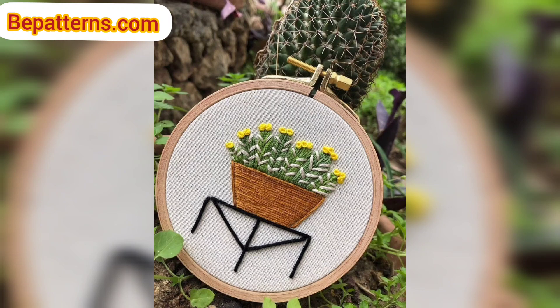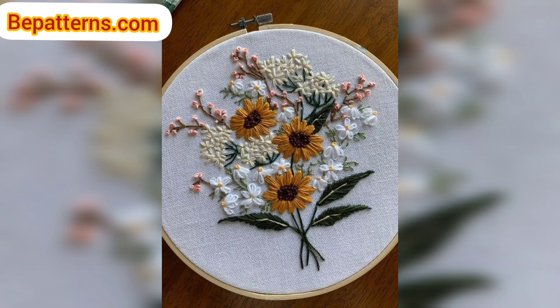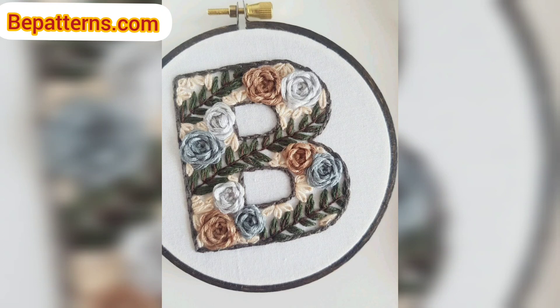First, take all your crochet pieces with the long tail you left to sew with and lay them on top of your background. Rearrange your pieces on top of the background in several different ways to determine where you want them to go.